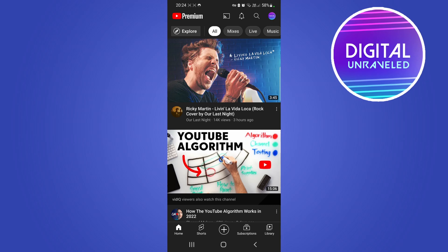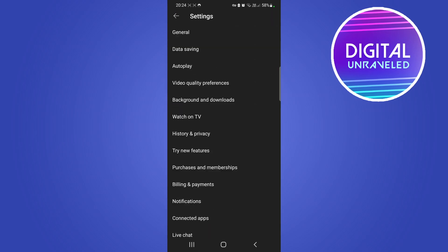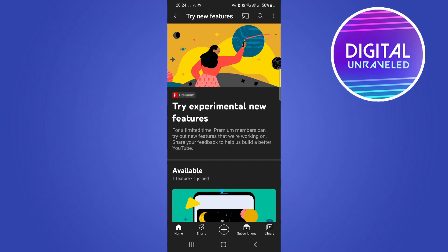To get to the page where you can try out these new features, tap on your profile icon at the top right-hand corner, then tap on Settings. From the Settings page you'll see an option that says 'Try new features.' Tap on that and it'll take you to the Try Experimental New Features page, where you'll see all the ones available to you.